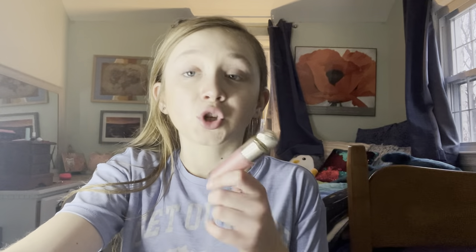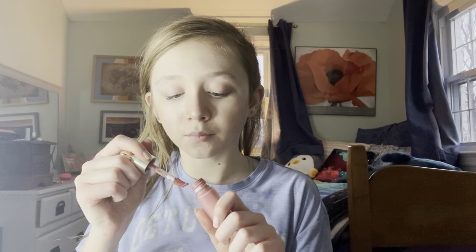Now I'm going in with the Rare Beauty blush in the shade Bliss, I think. I have a super specific way of doing it — there's so much product on the end so I just scrape it off like that, do some dots, and I can do way more dots now. The blush is so pretty! My hair looks disgusting so I think I'll just put it up in a claw clip later, but the blush looks good.